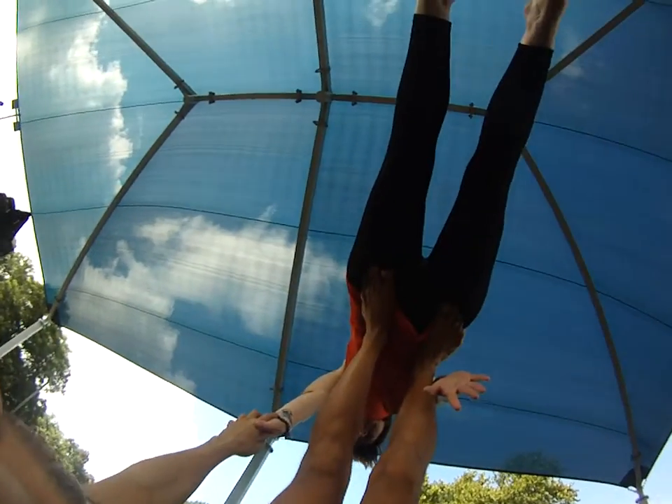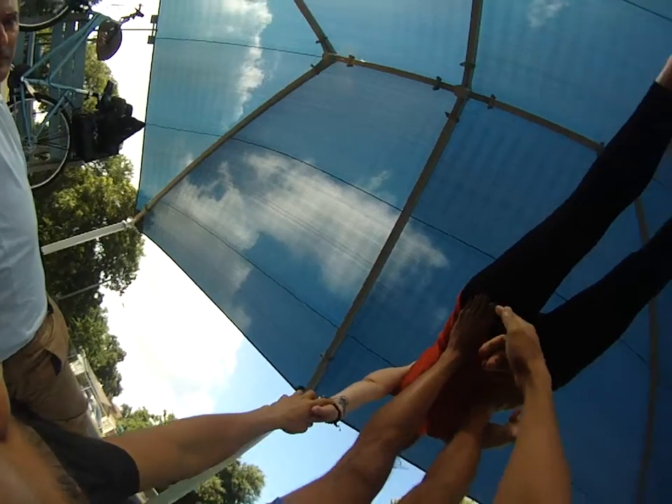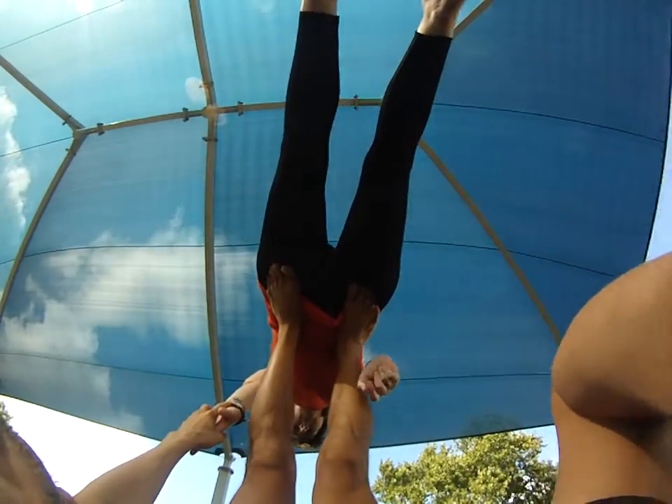Another thing I find very useful is to use body part to body part — hip to my foot, or knees to your elbow, something like that. That's another way to communicate.